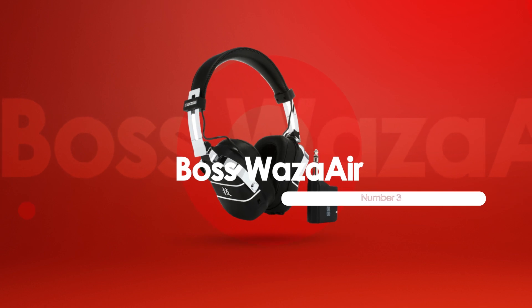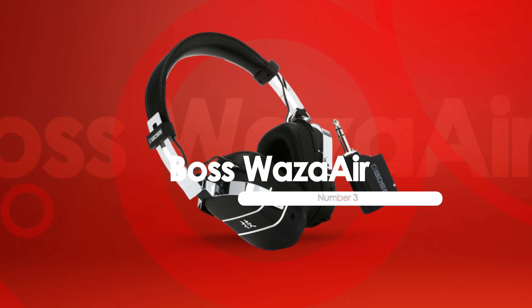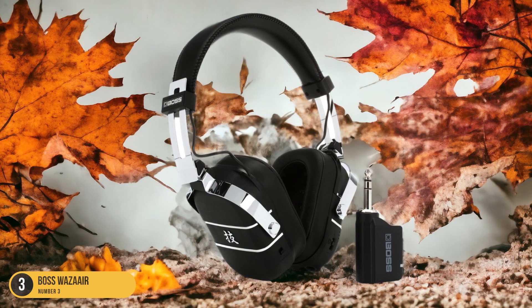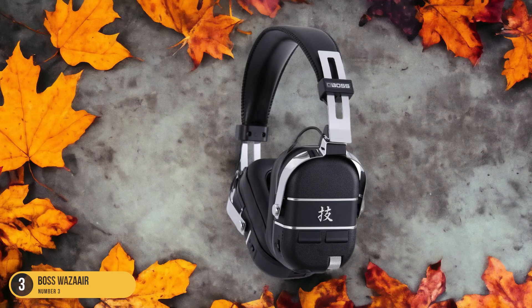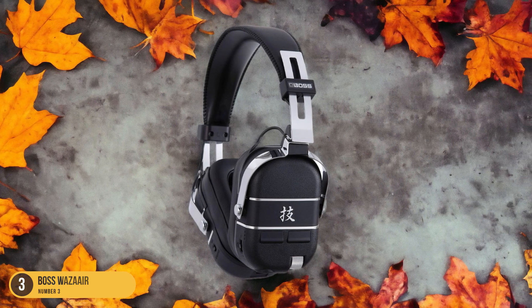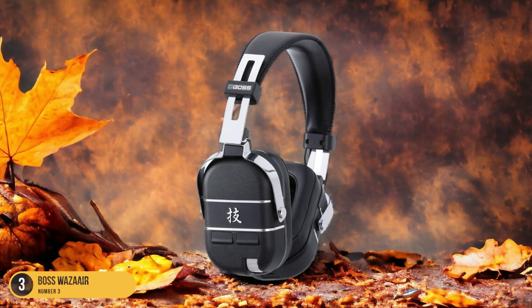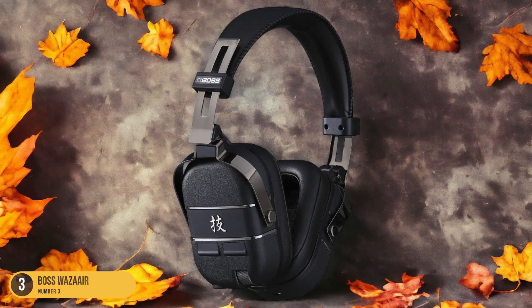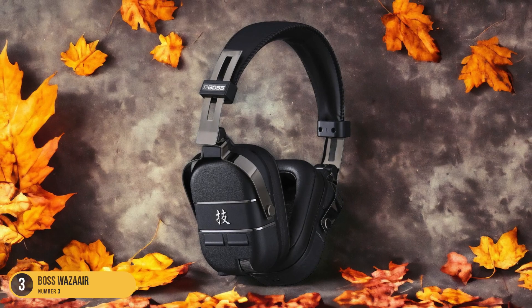At number 3, we have the Bossoisier, best all-in-one. In the realm of immersive sound experiences, the Bossoisier headphones reign supreme as the ultimate all-in-one solution for guitarists seeking unparalleled tonal depth and versatility. These innovative headphones offer a unique 3D ambience experience that simulates playing through a traditional guitar amp in a room, providing a sense of space and realism unlike any other. With 5 amp types, 50 effects, and spatial technology, they deliver a wide range of tones to suit various playing styles and genres.